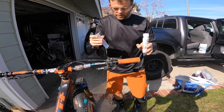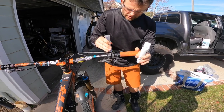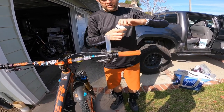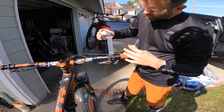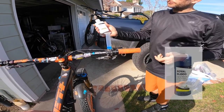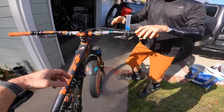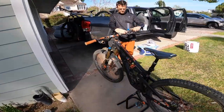Unscrew the bleed port, shove the Magura syringe in with the plunger taken out. You don't want to thread anything into those because those threads are just plastic. Then you just need a tiny bit of oil so that air can't get in — it's the blue Magura Royal Blood. Right now we have it on the bike stand but we'll be pulling it out.